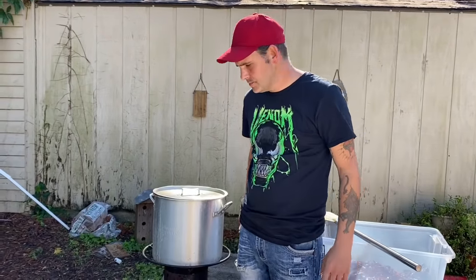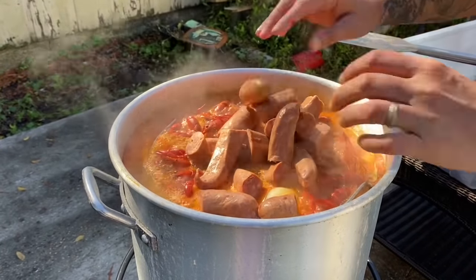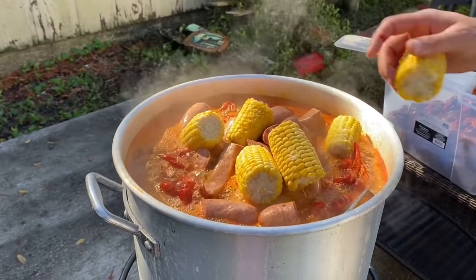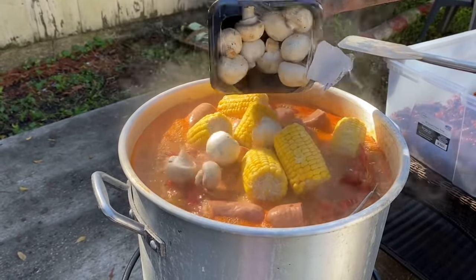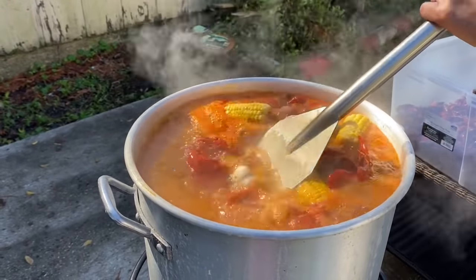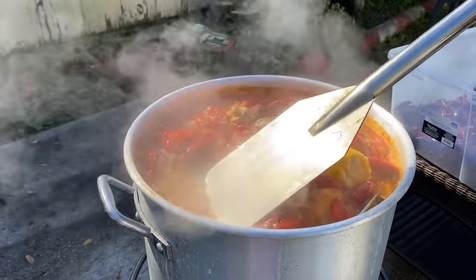About one minute before we're done, we're gonna add everything else in. Go ahead with the sausage, then go in with your corn, and of course some mushrooms. Now we've got almost a full pot. One more minute, then we're gonna shut it down and let this beautiful thing sit there and soak up all that seasoning.